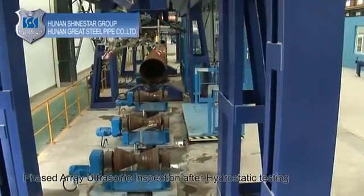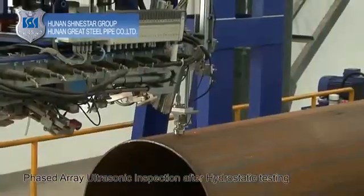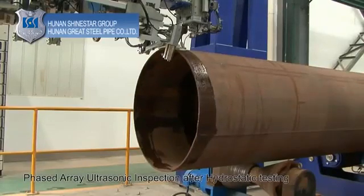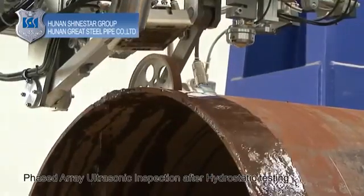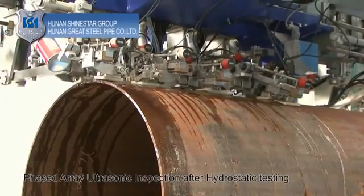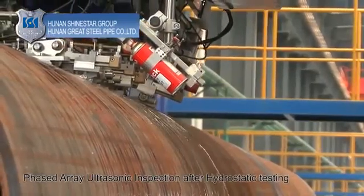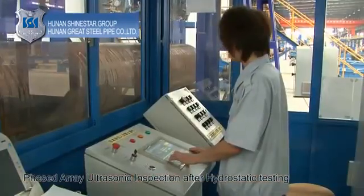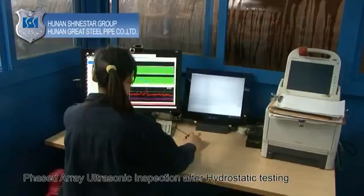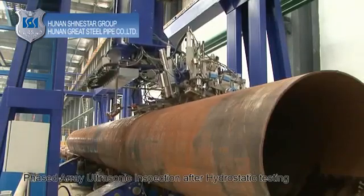Phased array ultrasonic inspection after hydrostatic testing: test the welding seam, any heat-affected zones, and pipe ends with the phased array ultrasonic inspection system, which will locate and identify the size and shape of any potential flaws. The process is fully automated and provides both linear scanning and sector scanning of the entire welding seam to ensure faster, accurate measurements and reliable flaw detection.